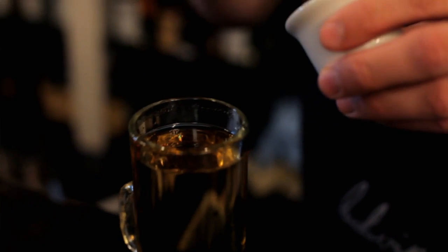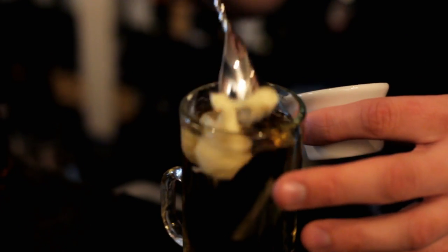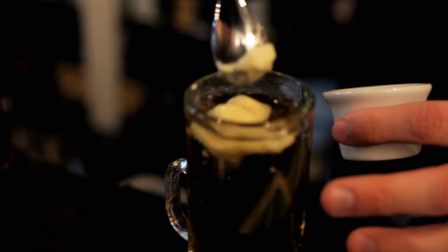And then the next step, we will take the butter from Wagon Creek Creamery and we're going to float it right on top. I'm going to get it a little bit melted in there.